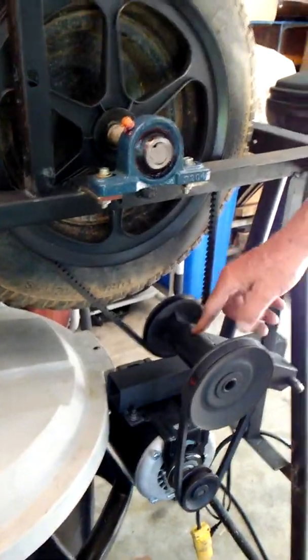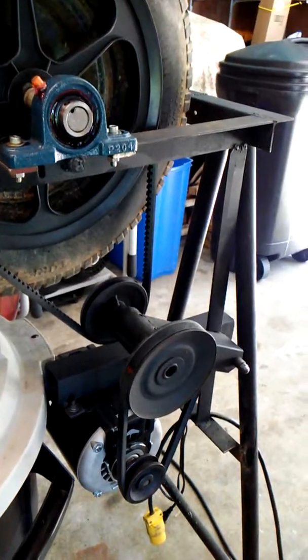This is actually part of the bicycle — it's the crank part. It's got the bearings in it. It seemed to work pretty good on the old one, and it worked good on this one too. We'll give you a little demonstration and see how you like it.